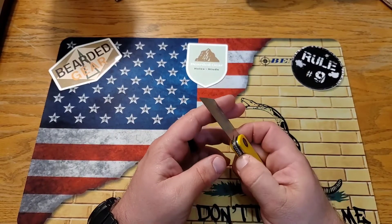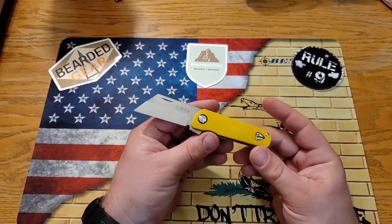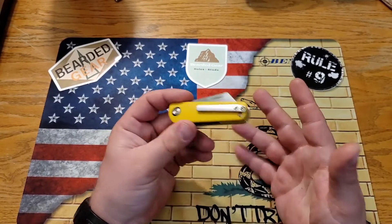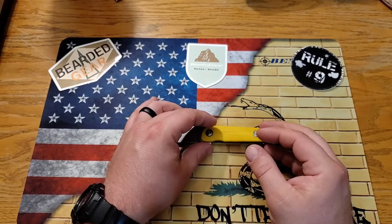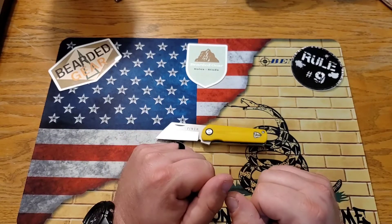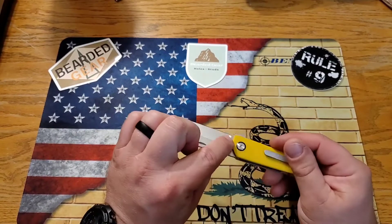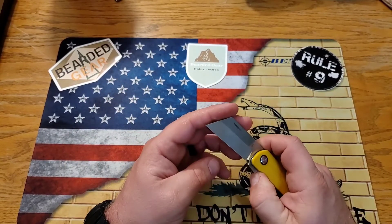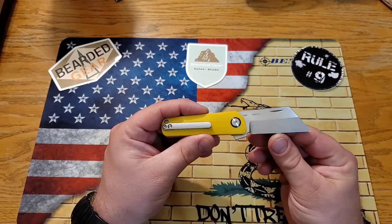This knife is 3.2 ounces — for the size that might seem a little heavy, but I think it's just fine. I carry it in the fifth pocket and hardly know it's there. The overall length is only about five and three-quarter inches, blade length is two and three-eighths inches, with a cutting edge of two inches. The blade stock is about 0.125 inches thick, and it comes really thin at about 16 thousandths behind the edge.